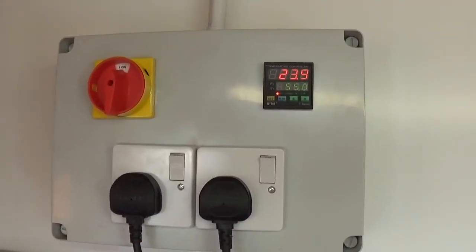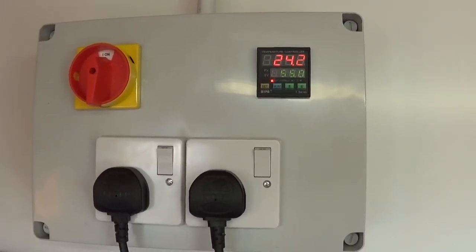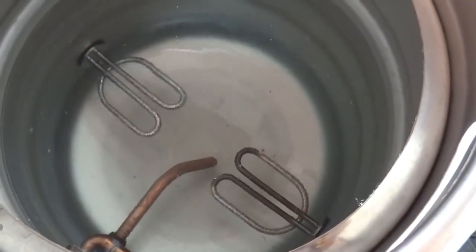There we go — what could possibly go wrong? That's working! You can see the bubbles on the elements, so they're working, and the whirlpool is going around. Successful Wednesday — cheers my lovers!